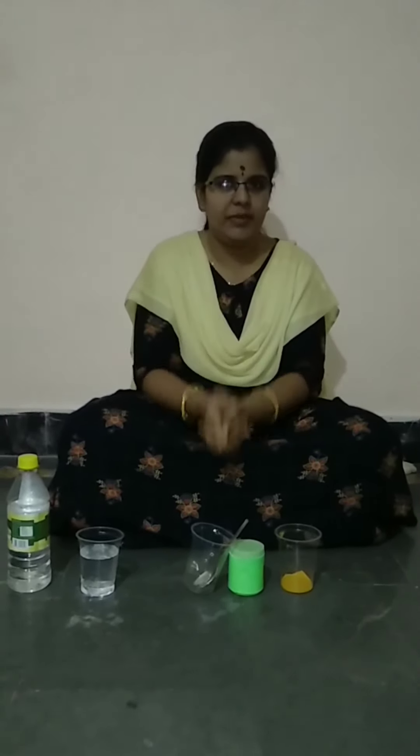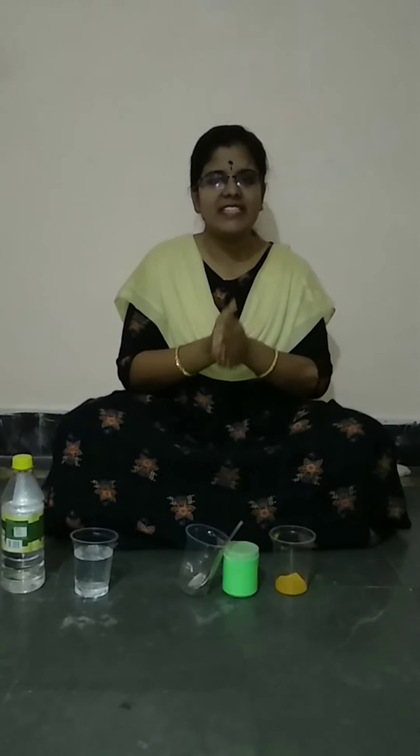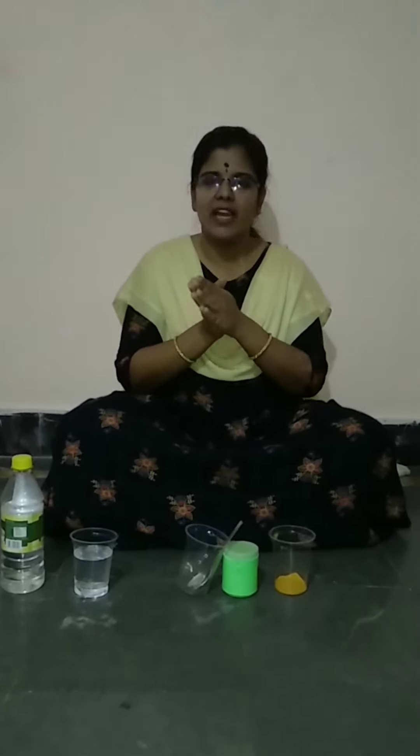In today's video, we are going to do a historic experiment. Why am I saying historic experiment? It is actually a regular experiment, but none of them have done it at their houses with the products which are generally available in our house. And today we are going to do that. So, what is that experiment? It is the neutralization of acids by reacting with bases. We generally call this a neutralization reaction or titration reaction.